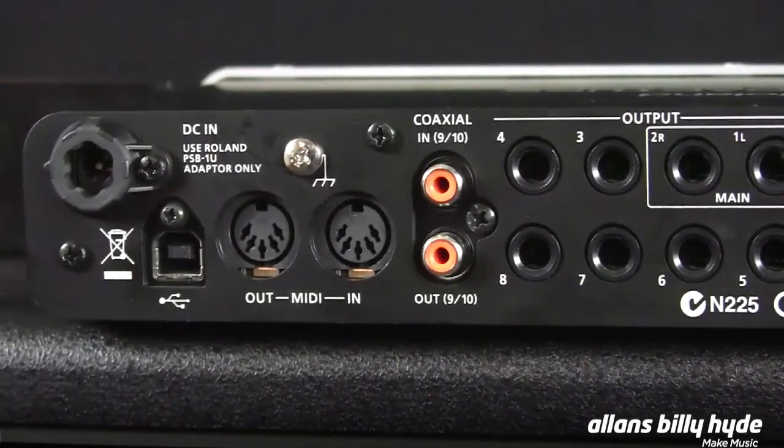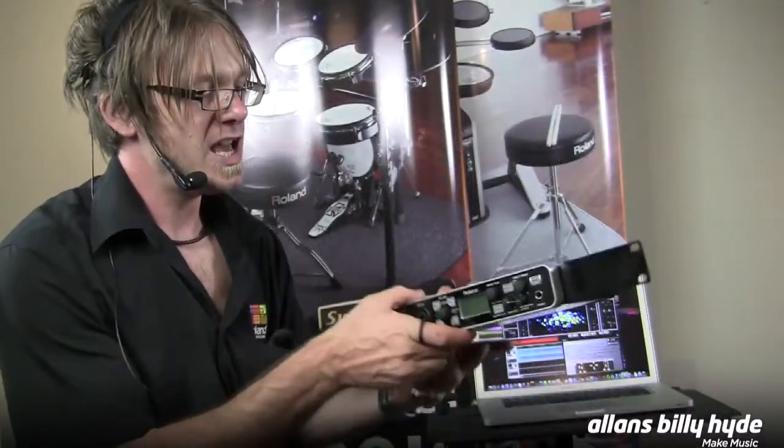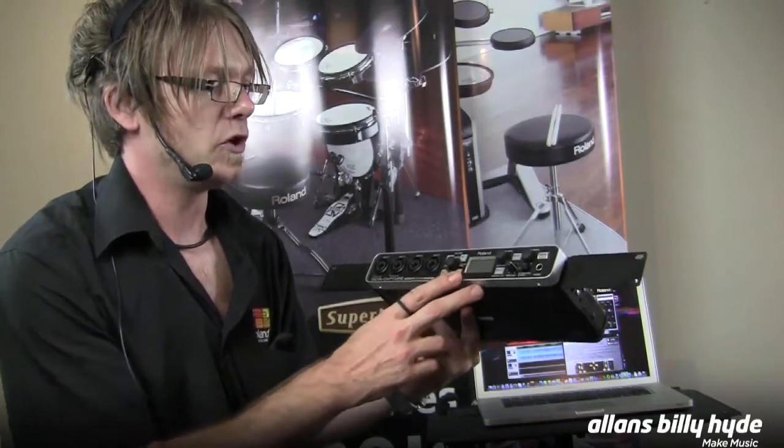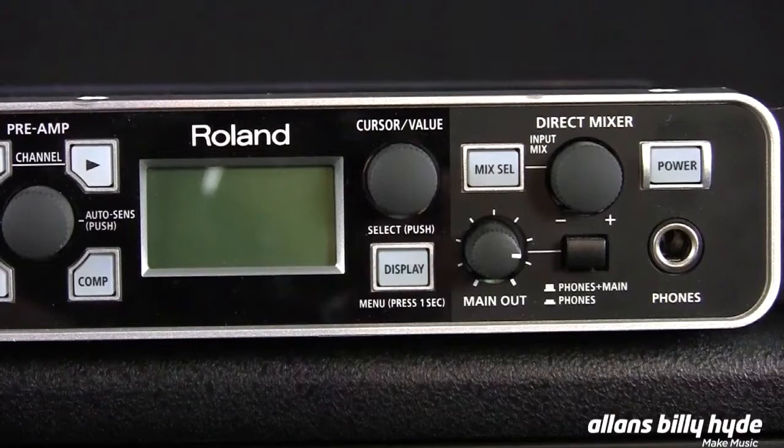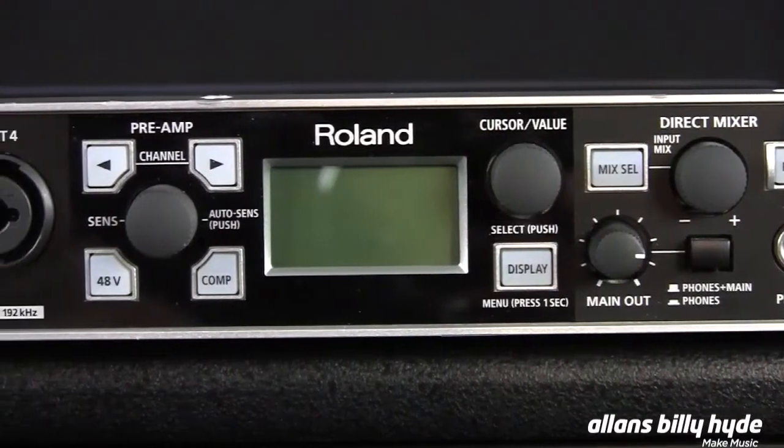You can run two of these together for lots of inputs. You also have some nifty features, like an auto level set, which will automatically optimize the recording inputs for the source that's being connected to it.